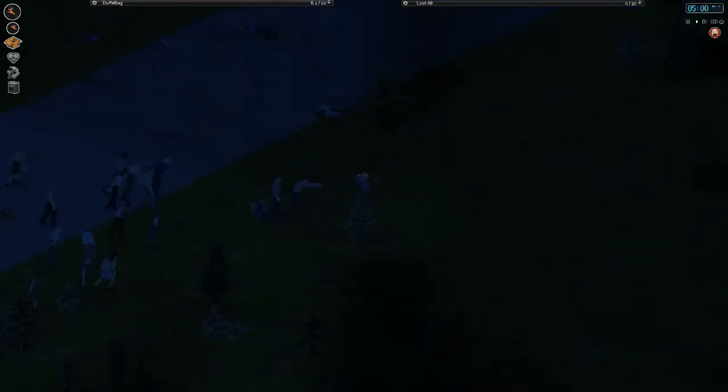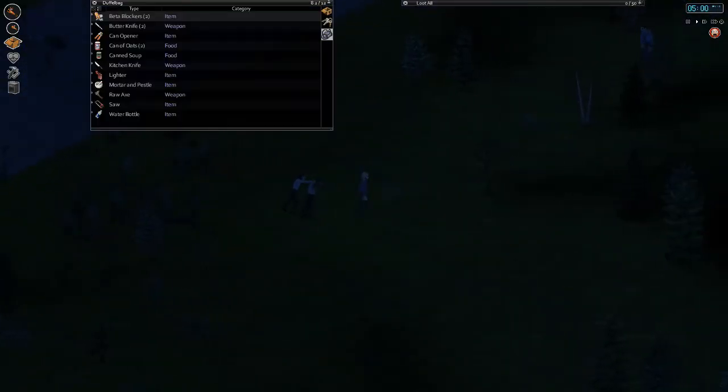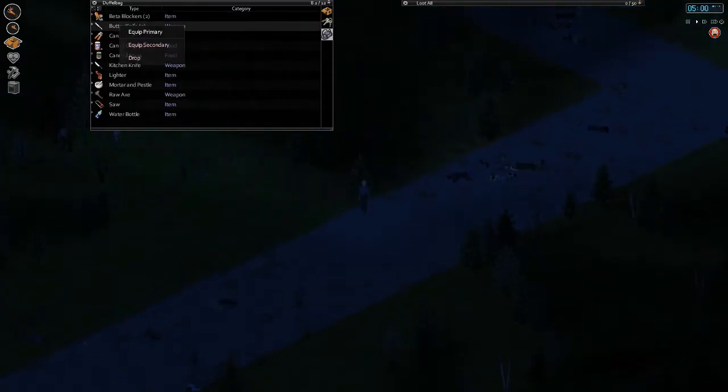We're just right back to the zombie killing, and hopefully we'll be able to clear this area out a little bit. I'd love it if I did that. I might even get my butter knife out — do some stabbing kills. I haven't done any good stabbing kills in a while.